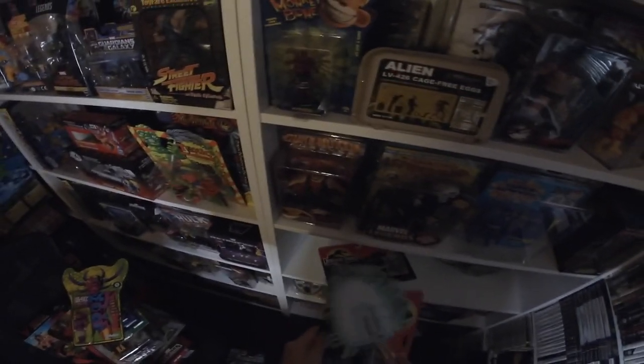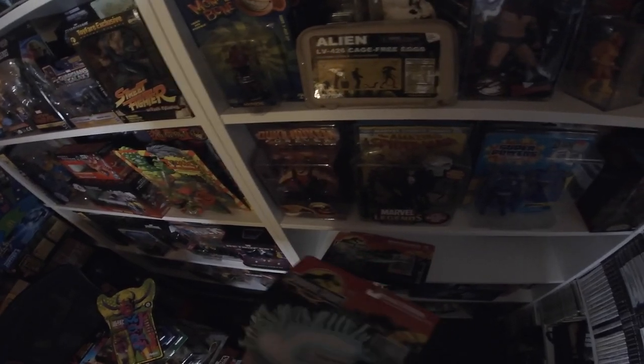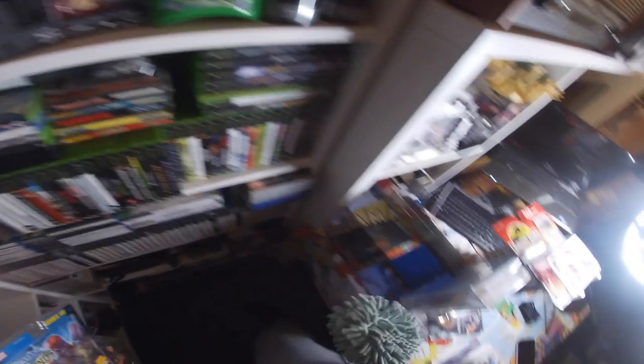I didn't pay much for these — I bought all of them off one stall holder at the Hayes Bromley boot sale. That's a really good boot sale. A lot of people are getting into toys now and there are a lot of resellers, so it can be hit and miss, but I always do pretty well because of the wide variety of pop culture I'm interested in. Weapon X is going to the front.